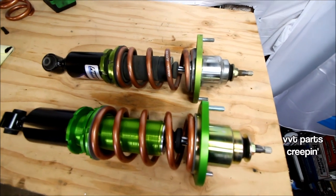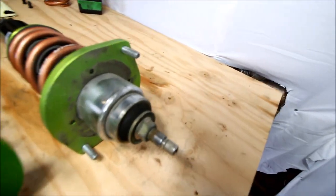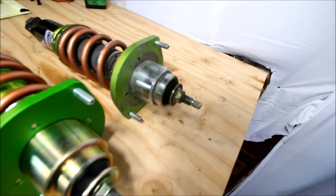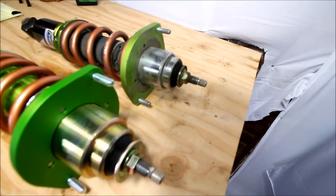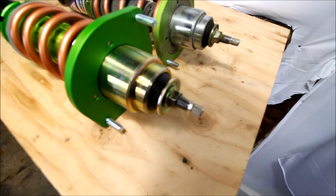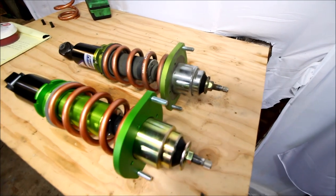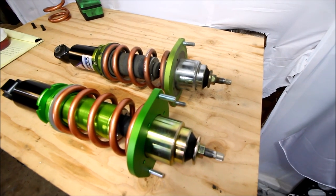Here's a comparison of the rears. One awesome thing: the more expensive one — and even the cheaper one — both already come with extended top hats, which makes the car lower without sacrificing suspension stroke. So you can still get that good look on the street, get that street cred, but your handling is not affected. I'm going to switch out the springs just like on the fronts — same process — and then get these installed in the rear.